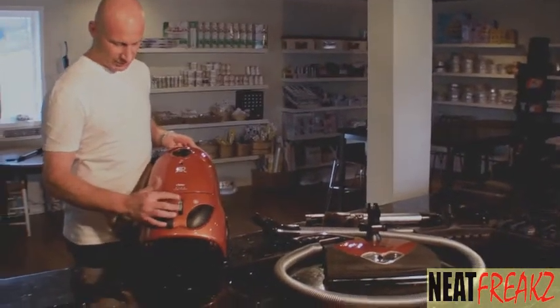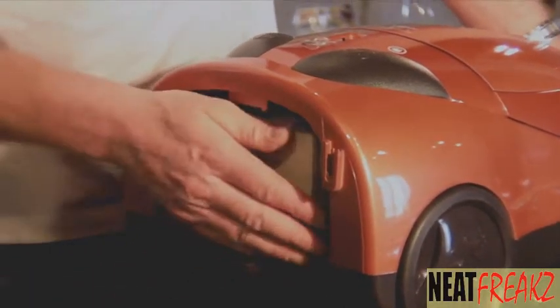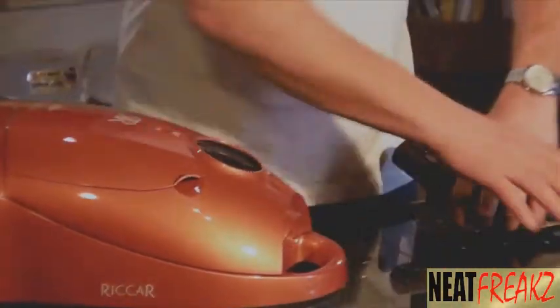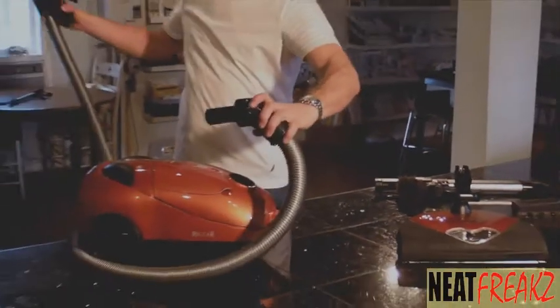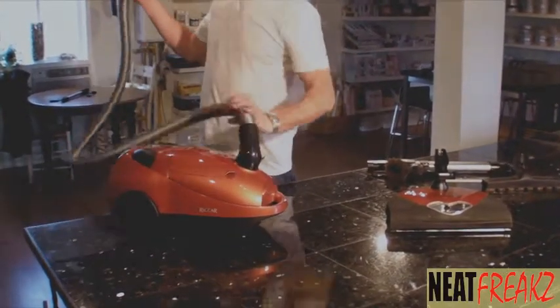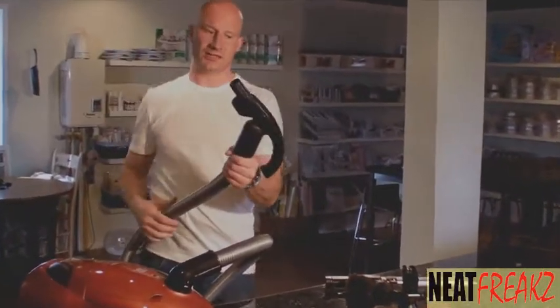Some key points: variable speed, HEPA filter in the back, sealed machine, sealed motor, good power. The hose is direct connect and follows around you wherever you go. The top also swivels, which is nice to have a dual swivel.